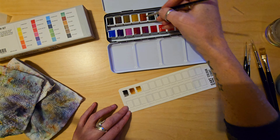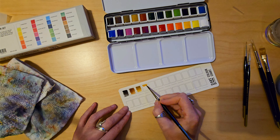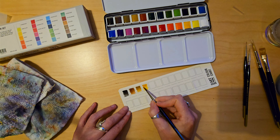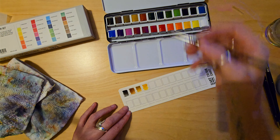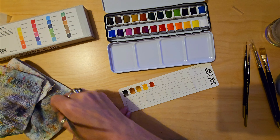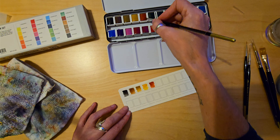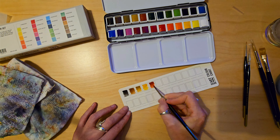And then we've got a raw ochre — I'm never sure I'm saying that quite right, but I'm sure you know what I mean. And then a perylene maroon, which is not a colour name I've heard of before. I've heard of perylene and I've heard of maroon, but it's a very reddish brown. Quite nice. There does seem to be a decent amount of pigment in them.